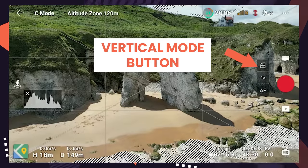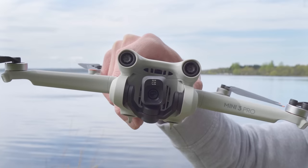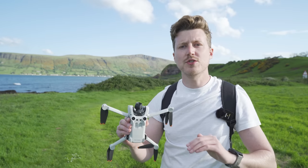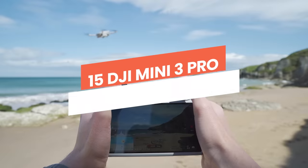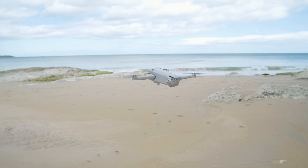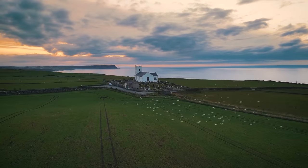Are you missing the button on the DJI Fly app that allows you to do vertical video with the DJI Mini 3 Pro? Don't worry, it's happened to me a few times. In this video I'll show you why it disappears and how to bring it back, along with 15 DJI Mini 3 Pro tips for beginners. These tips will make sure you get the most from the drone, have the best flying experience and get the best photos and videos.